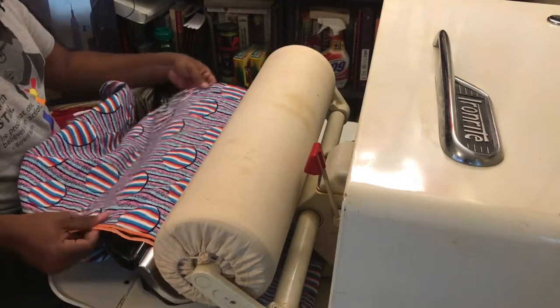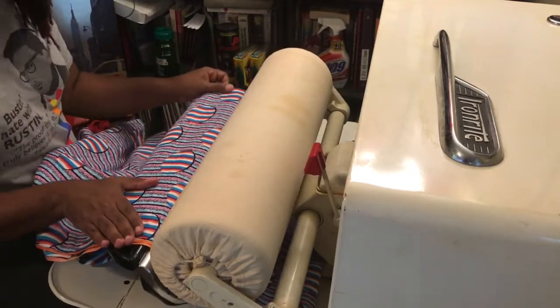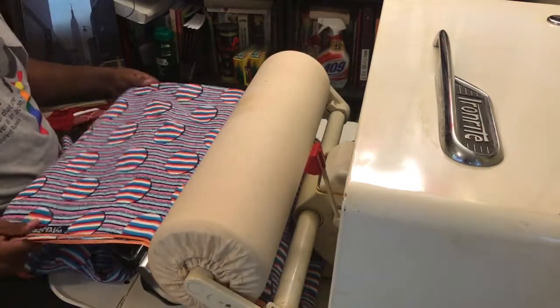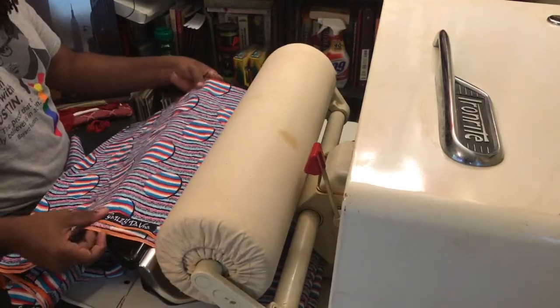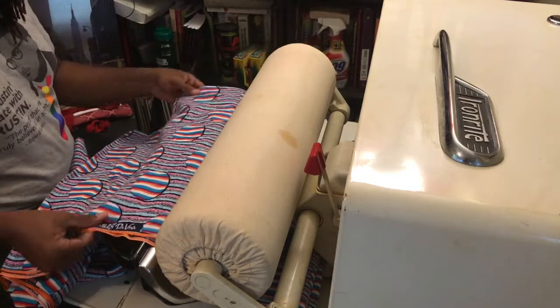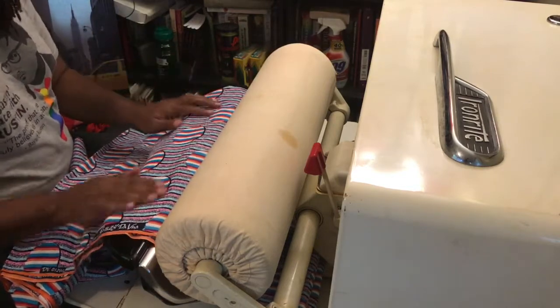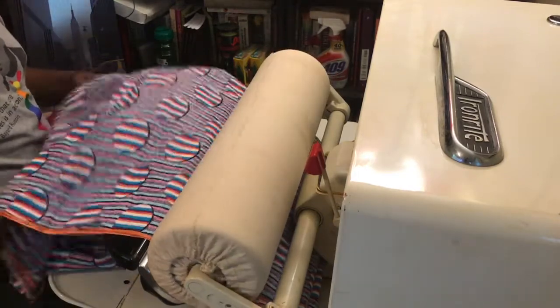It is not light — it probably weighs a good 200 pounds. But at that time, this was kind of the height in ironing fashion. If you look on YouTube, there are some videos of people using this, though they're very misogynistic, so beware. They talk about how this was any housewife's dream.